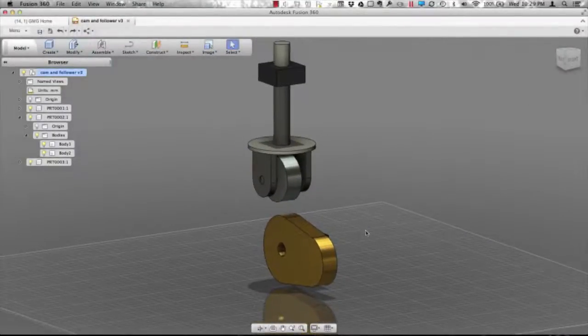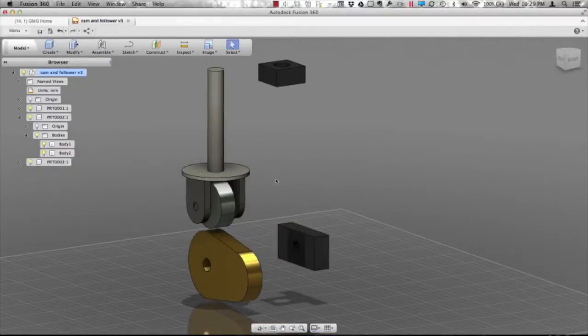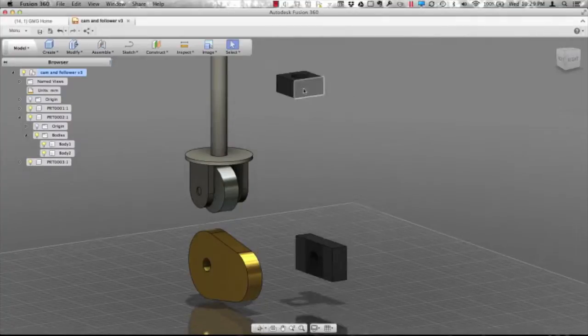I've brought in a design from another application. I want to be able to assemble it together, make sure everything has joints on it, and actually see how this mechanism would work. You'll first notice there are no joints in here. I can drag these things around — nothing is grounded down.